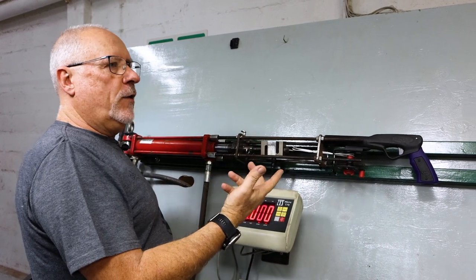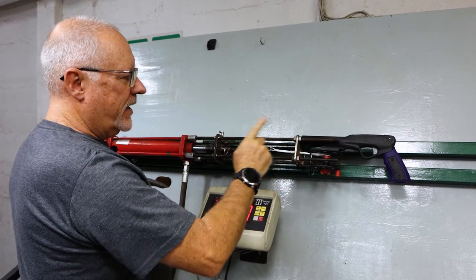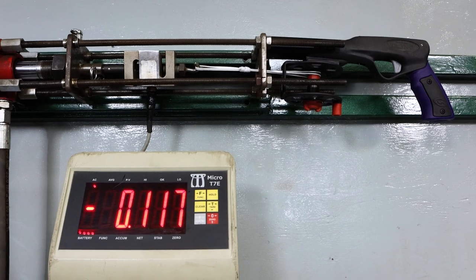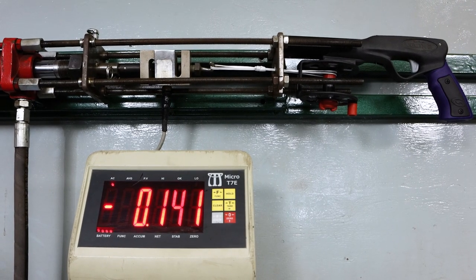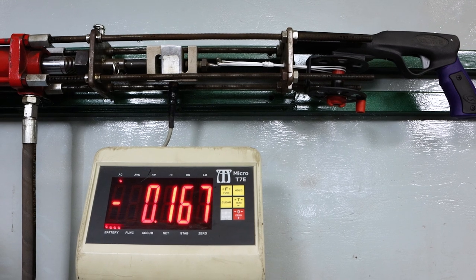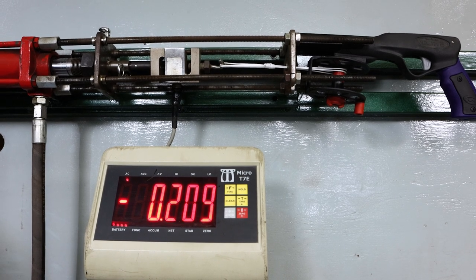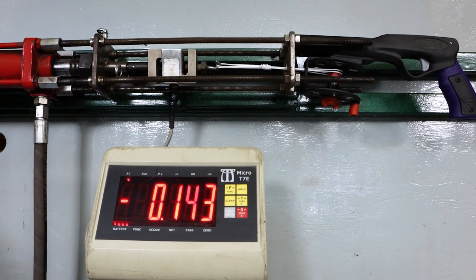This would be what the reel looks like once all the line has spooled out — so this is how the tension would be when the line's finished. Let's see what load it can take now. There'll be a bit of slippage as everything tensions up. We're already at over 100 — look how the spool is bending. It's basically the spindle itself. 200 — that's a lot of tension — 220. Something's failing — and there it breaks out.